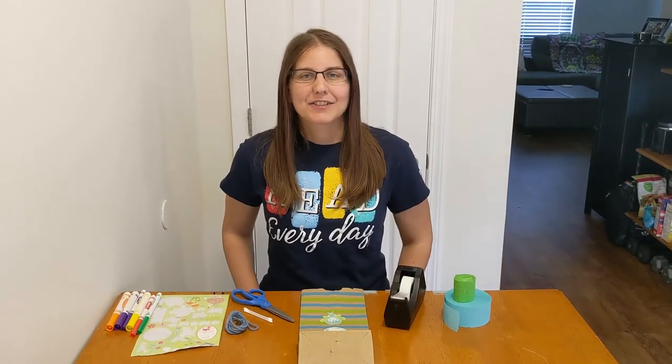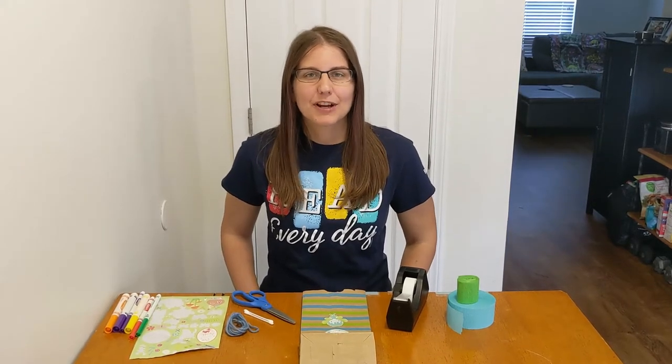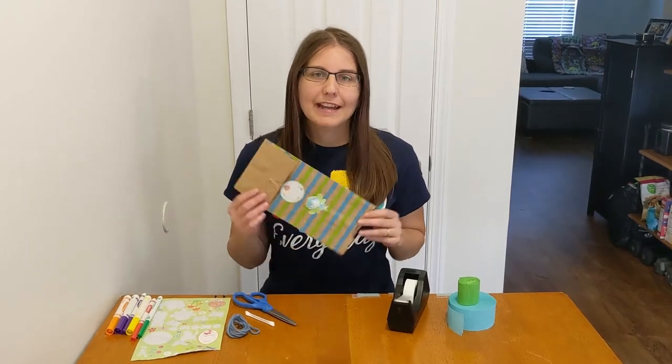Hello! It's Brandy, your creative learning guide at the Bedford Public Library, and I've got a super simple craft for us to do together, and it's a paper bag kite.